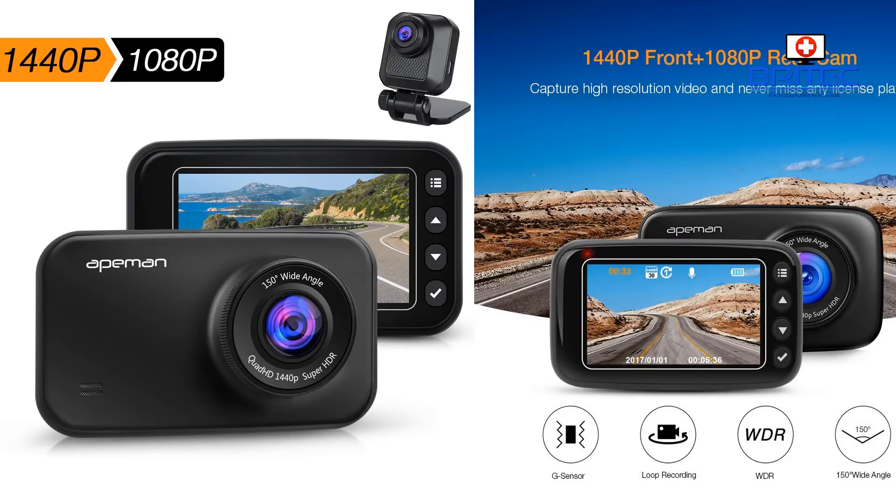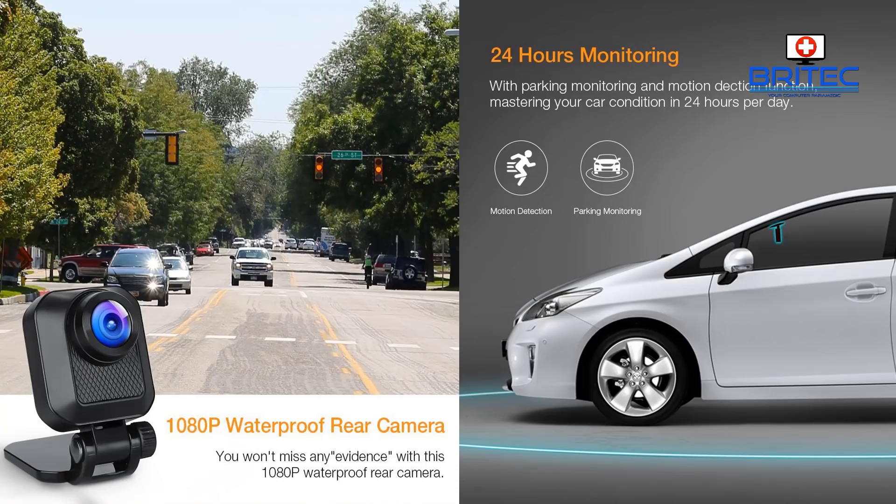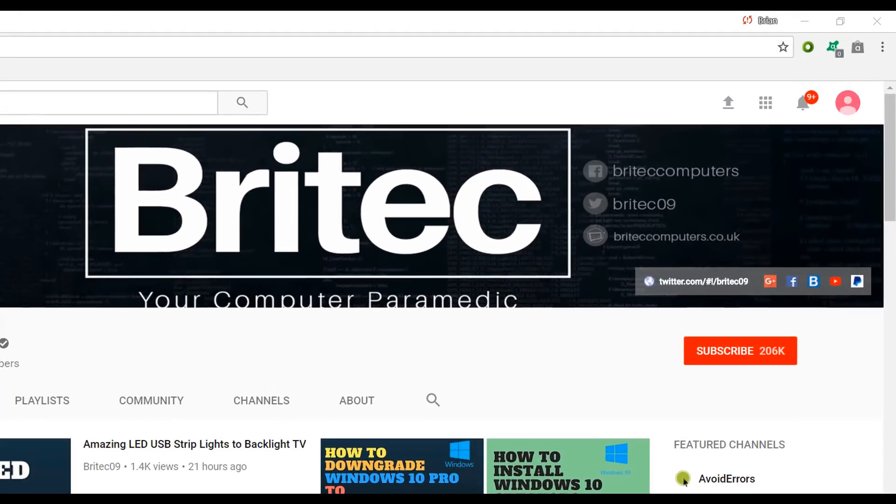So that is the 8Man C860 dual dash cam. If you're interested, I'll leave a link in the video description. It's a pretty decent dash cam at around £90, which is about $100. I'll try to get a promo code and leave that in the description too. Have a great day, and I'll see you again for another video soon. If you haven't subscribed yet, hit the big red subscribe button on my YouTube channel and the bell notification button to be notified of new uploads.